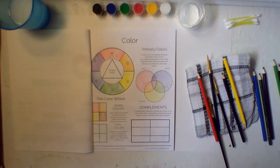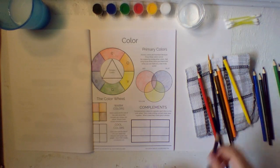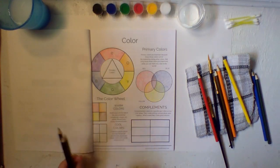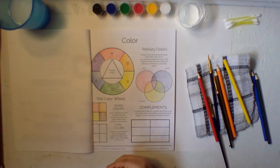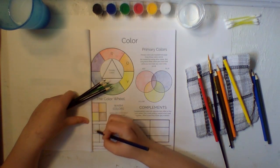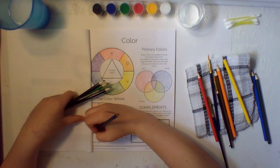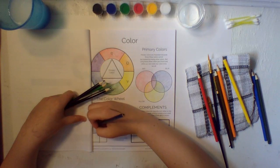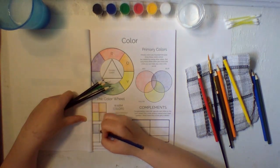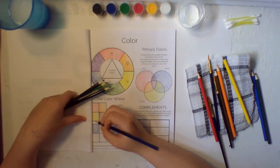Now we have cool colors. Cool colors are the side of the color wheel that includes blue, green, purple, and also grays or really light black. These are like nighttime colors — they're really cool. Warm colors remind me of the sun and daytime; cool colors remind me of nighttime and water. Let's get started with our blue.